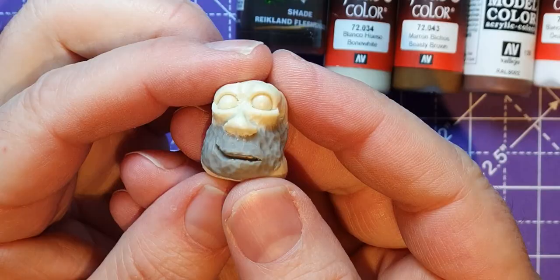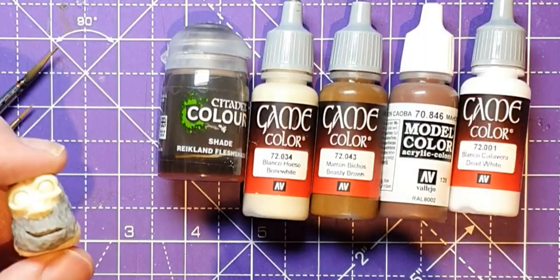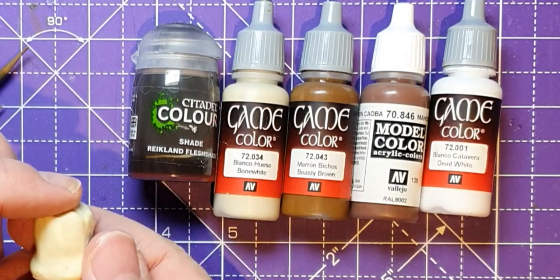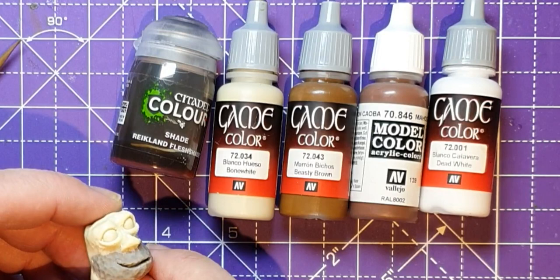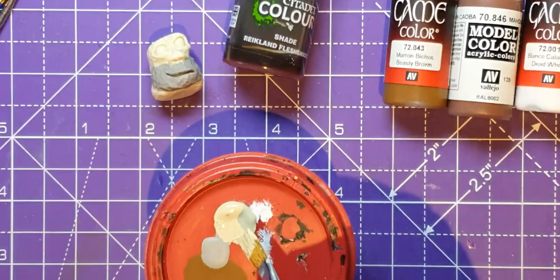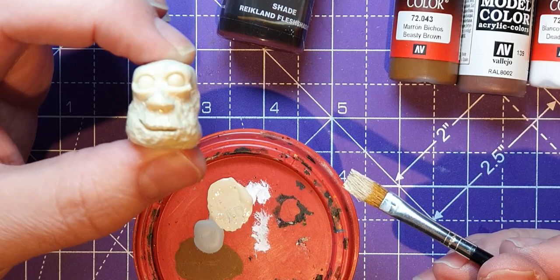Now let's put a mouth on him. Here he is — he's set overnight and that's quite firm on there, so that's all I need to do with him to begin with. You can see the paints I'm going to use. I've got two colours of brown but I don't really use both. This is assuming we're going to give him brown eyes. I've got bone white to match the colour of the resin, dead white for his eyes, and this is the modern equivalent of what I call flesh wash — Raikland Flesh Shade. To begin with let's paint the bone colour on this just to hide the resin, then I'll leave that to dry.